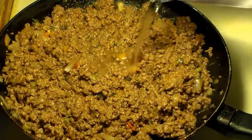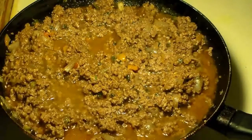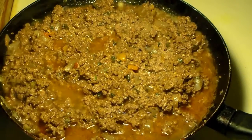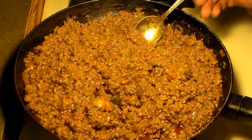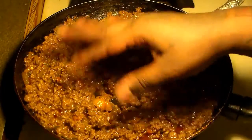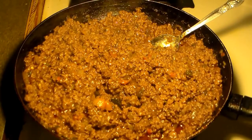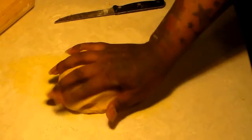Stir that in. Now you're going to reduce your heat to low heat and add about a half cup to a cup of water, and you're going to be left with a nice gravy. At this point you can give it a taste test. If it's too hot, you can add a little more ketchup to balance it out, or add a little more salt if needed.